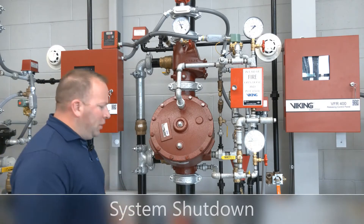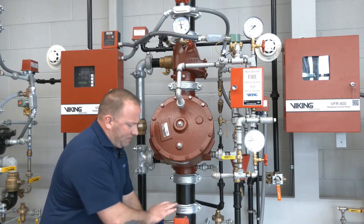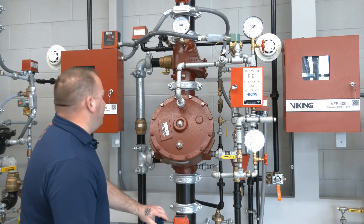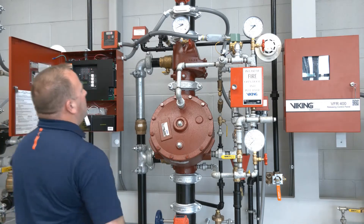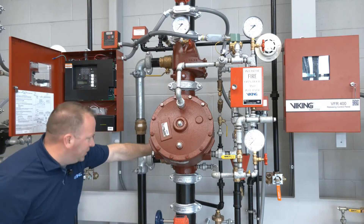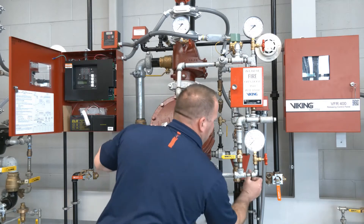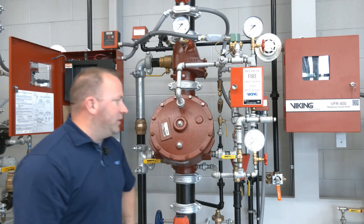With the system activated we'll shut down the system control valve as our first step. We do that first to stop water from entering the system piping. We can silence the VFR 400, and we'll open our system main drain and our flow test connection. With those open we'll then come over and open our outlet chamber drain and then secure the air supply to the riser itself.